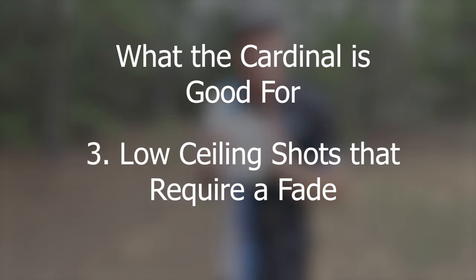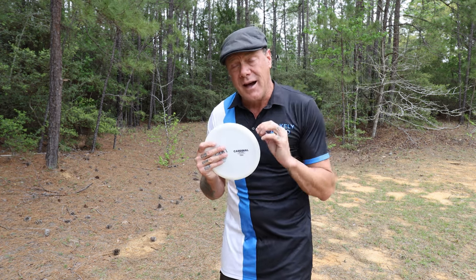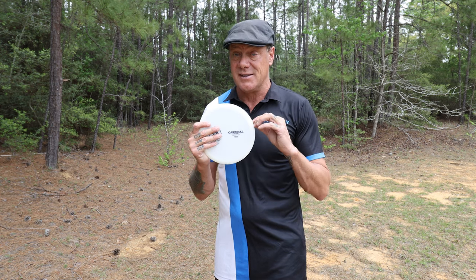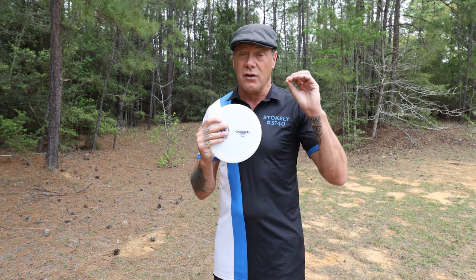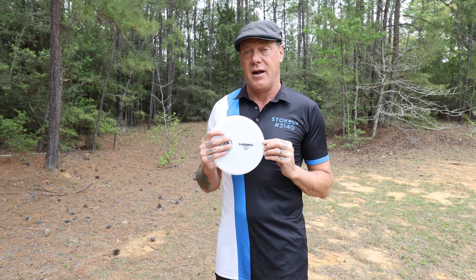Pretty good number three: this disc is fast for a mid-range, which means it's going to be good for low ceiling throws — with one exception. Because it has such a strong fade at the end, you are not going to get the distance with a low ceiling that you would with a disc without such a high fade. So it's good for low ceiling shots, but only specific ones where you're still counting on the fade at the end.